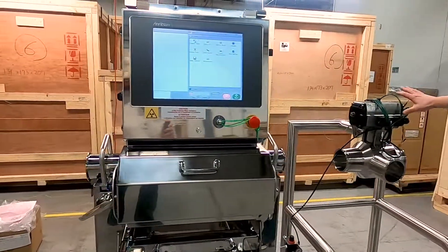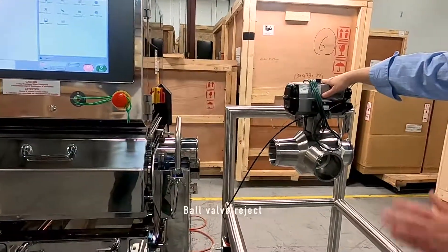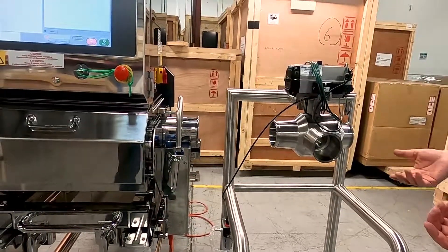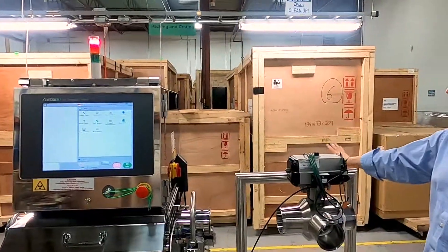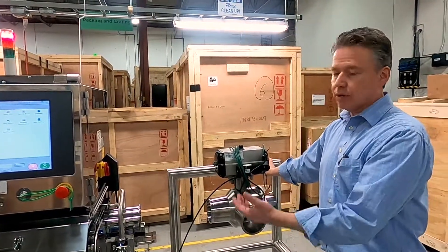We do have to account a little bit of room in the pipe to put in the ball valve. This is just a two-way sanitary ball valve, and everything that you see here is included when we quote a pipeline. It comes with the pipeline, the integrated moving stand, the stand for the ball valve reject, as well as some tri-clamp fittings and some extra hardware.